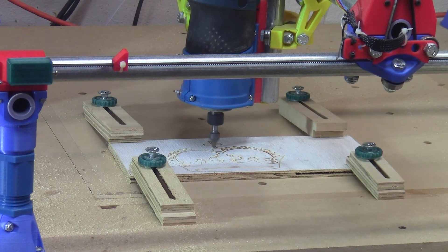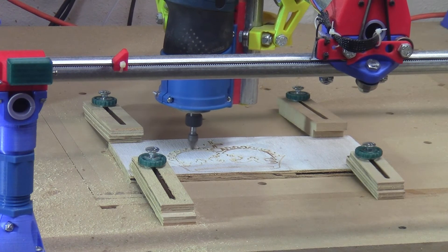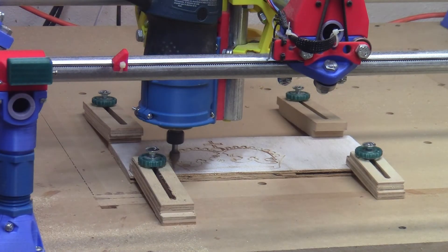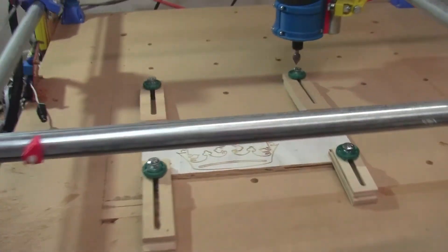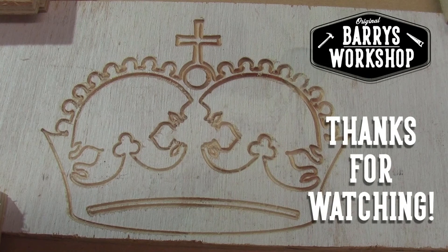I'm going to keep this short, but I'll be putting together some more videos soon to more fully explain the process that I took to build this machine, as well as share more of my approach to do-it-yourself CNC. I hope you'll post a comment as to whether or not do-it-yourself CNC is something that you're interested in, and if you have any specific questions that I can address in future videos. I just have to say this is a great time to be a creator.